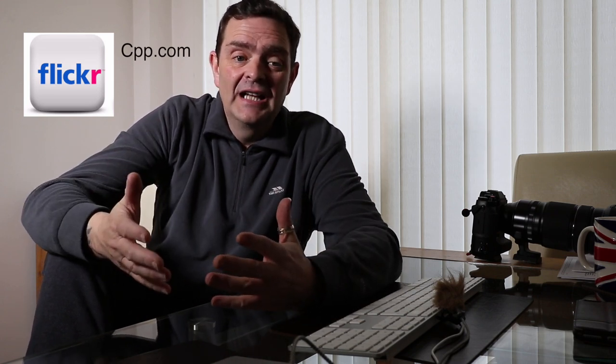One more thing before I go — I'm now on Flickr. If you want to follow me and you're a YouTube subscriber or on the Facebook page or any of the other social media, drop me a comment on any picture you like and put that you're from YouTube or Facebook and that you followed me, and I'll follow you straight back. Facebook will destroy your pictures when you upload them as you probably know, but Flickr should show a fairly high resolution picture.